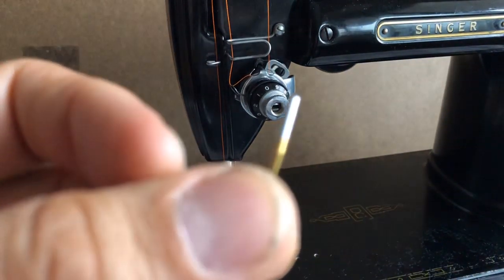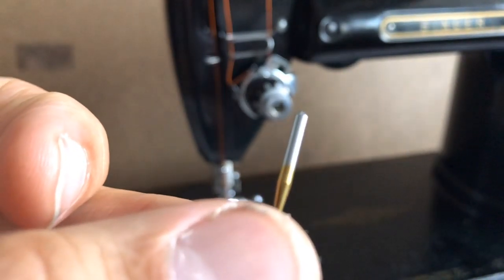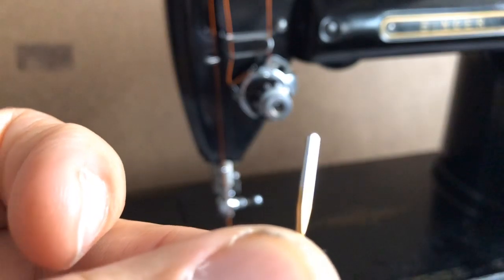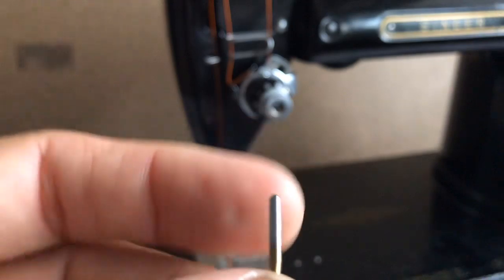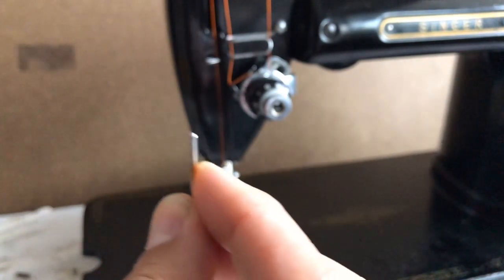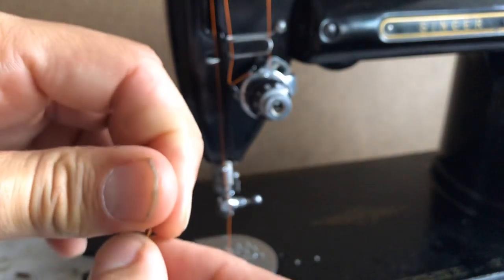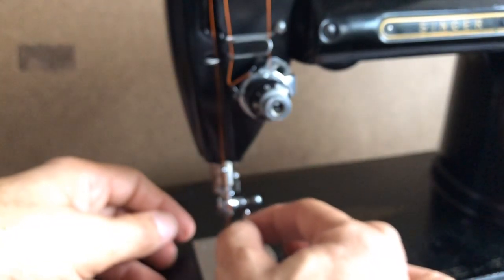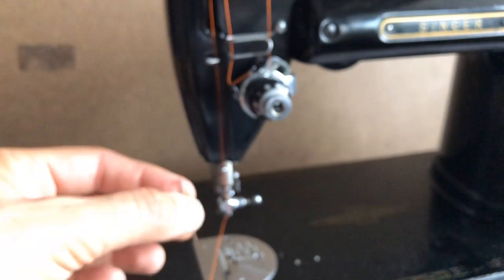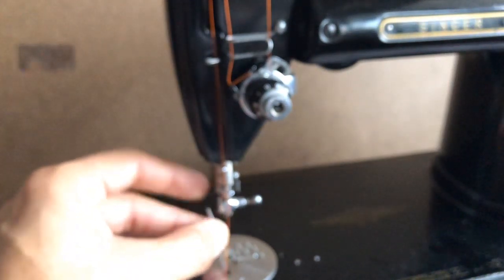Every needle has a flat side — one side is flat. If I turn it in the light you can see it: it's shaped like the letter D. The flat side for a Singer 301 needle installation always goes towards the left. That's different from most vintage sewing machines which load needles from the side in the opposite direction, but there are three Singer models that do it this way and they use the same needle. You just want to be sure that you have the needle facing in the right direction because the machine was engineered to work that way.